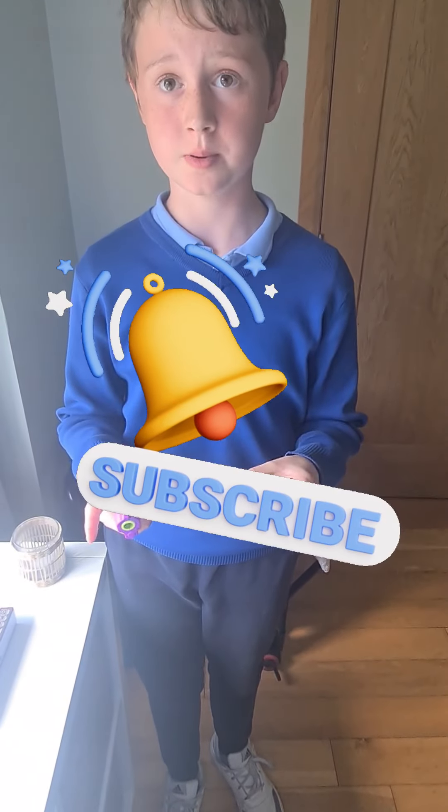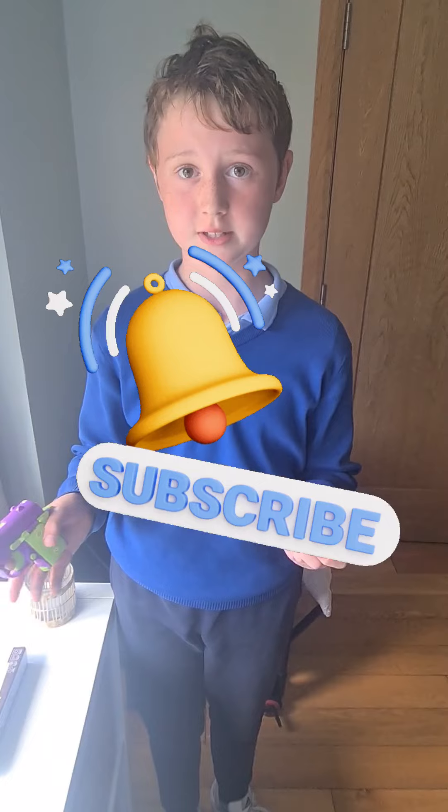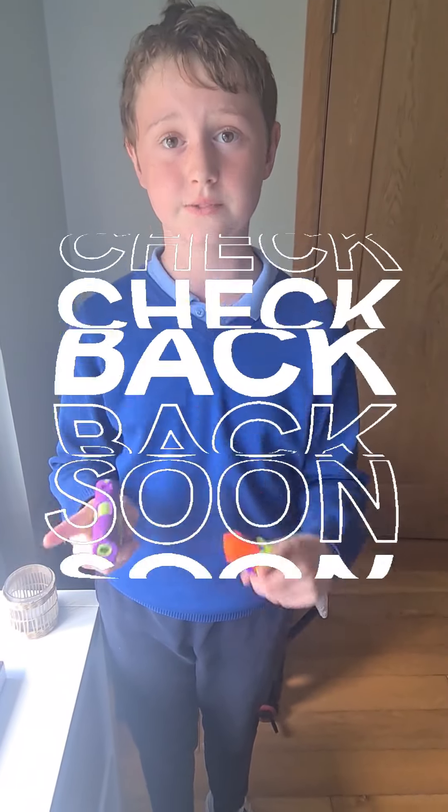Don't forget to like and subscribe. I'll be unboxing more products like this and gadgets. I'll see you in the next video. Bye.